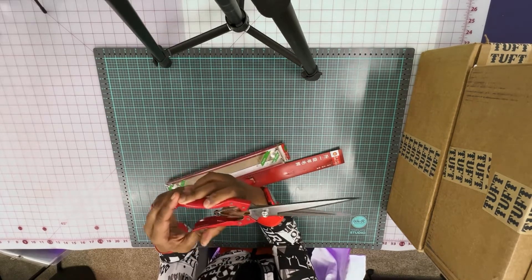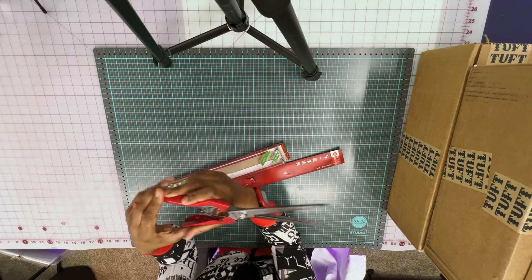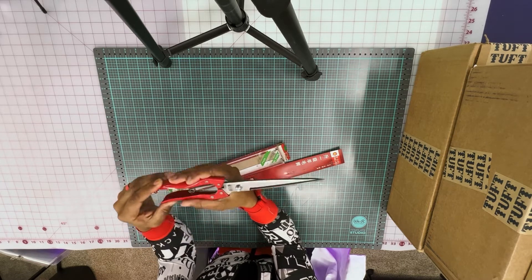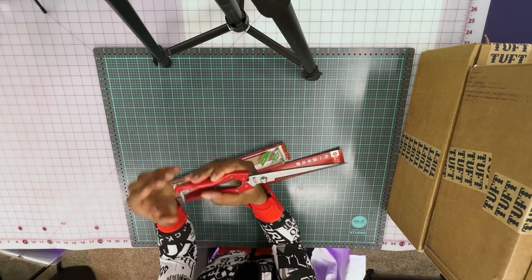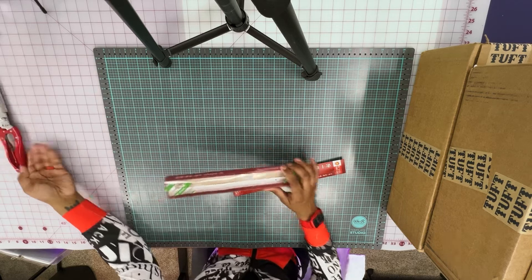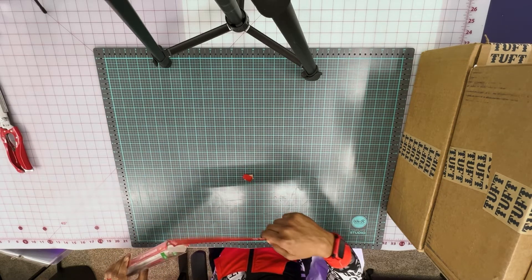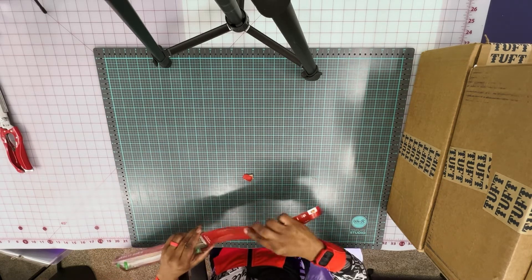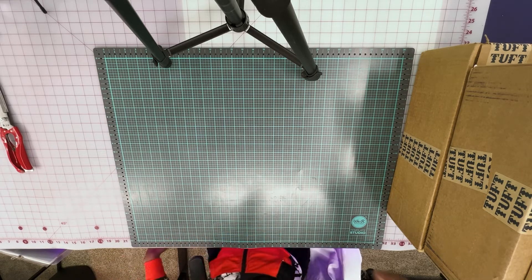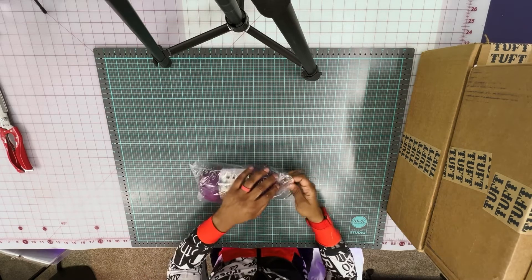These are very substantial shears. They're very sharp and very heavy, but they have a very smooth cut to them — they're not hard to use. My only concern will be that I not lose a finger.